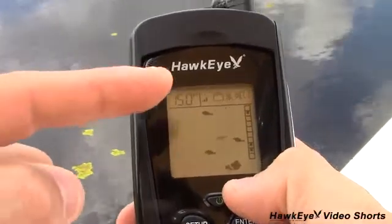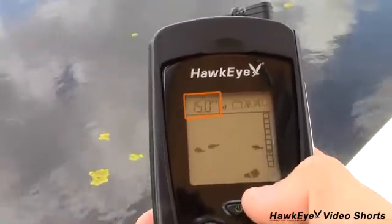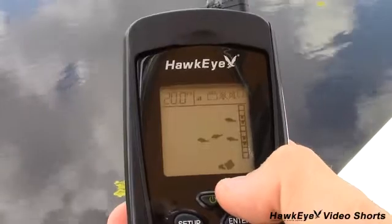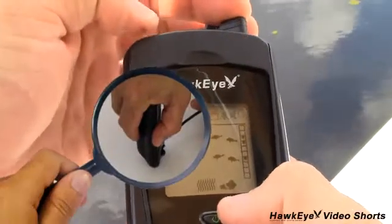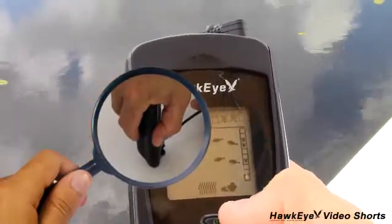As soon as the transducer settles, you should immediately notice the water depth in the upper left-hand corner of the LCD. If the depth does not appear, make sure you're using the unit between depths of 1.5 and 99.9 feet. Also make sure the transducer plug is properly attached. Use the trick shown earlier to make sure the plug is properly seated and verify proper connection by listening for the ticking sound.